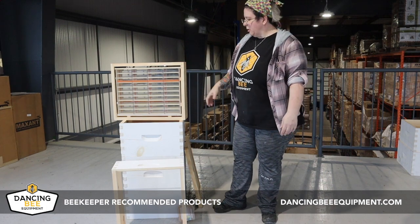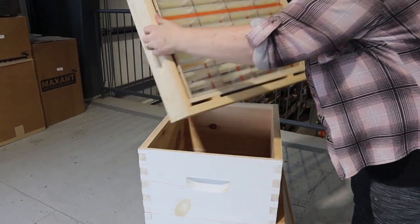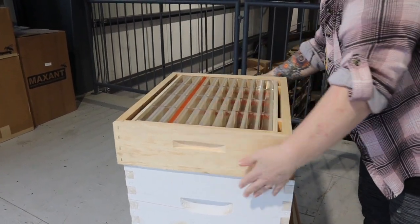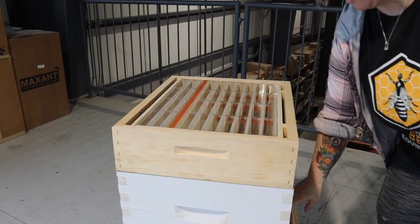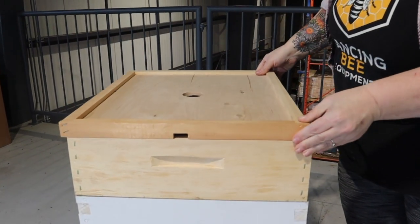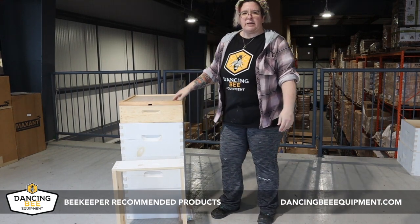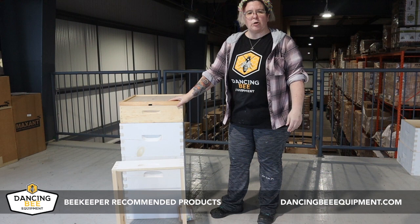First thing I do, once I'm ready to add a super to my hives, I can take this pre-assembled kit and just set it right on top of my fruit boxes and it's ready to go. I put my thinner cover on, leave it, and the bees are just all excited to come fill it and get their honeycomb going.